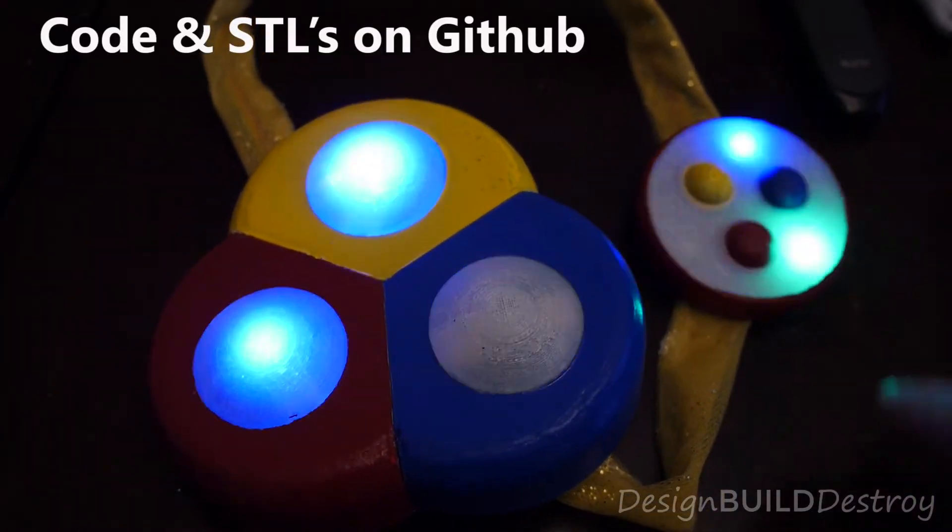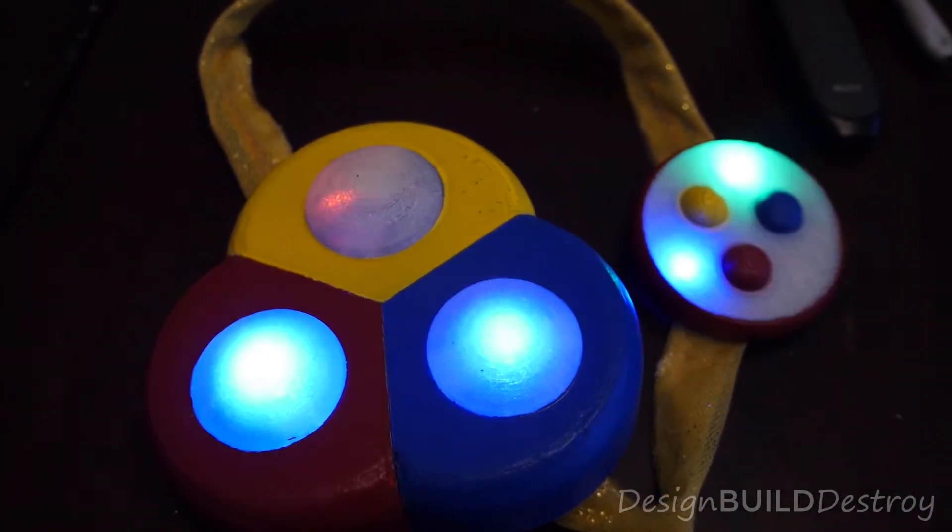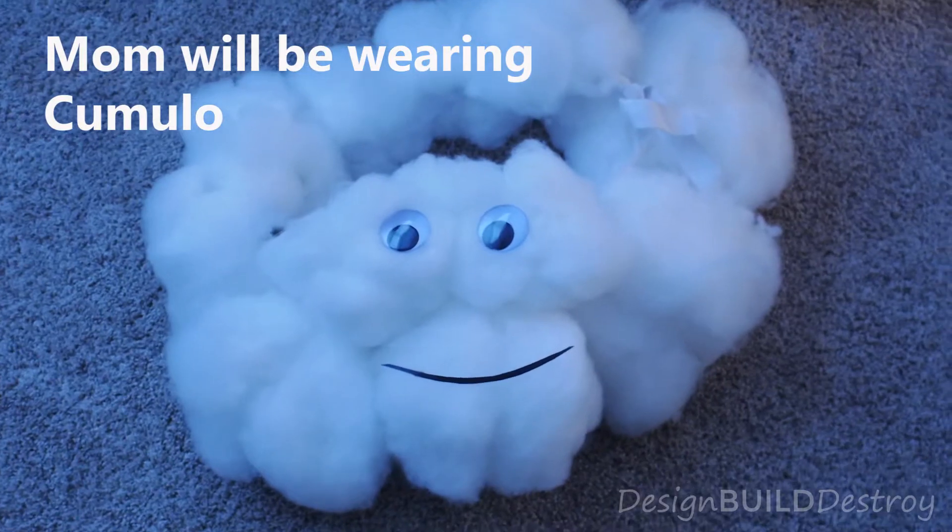I built this pretty quickly, just in time for Halloween, so I didn't film every step along the way, but here are the highlights.